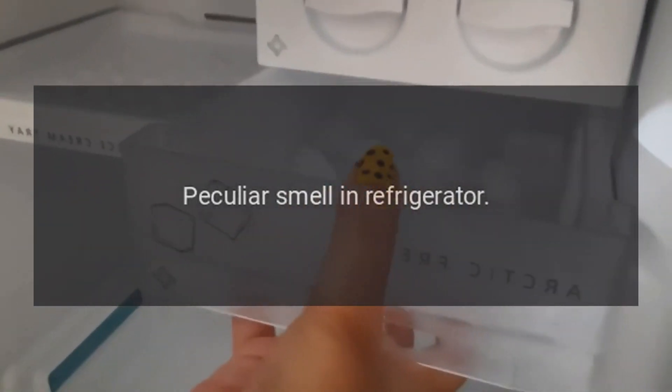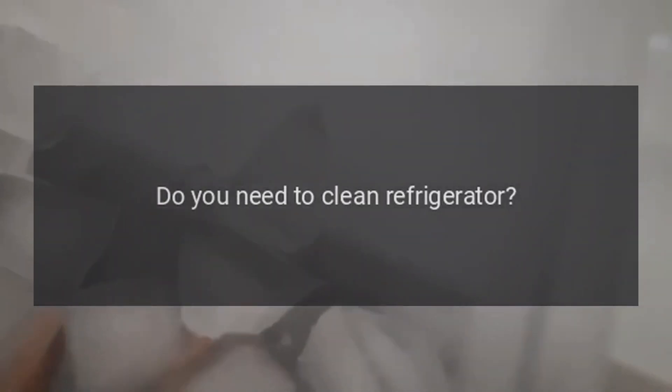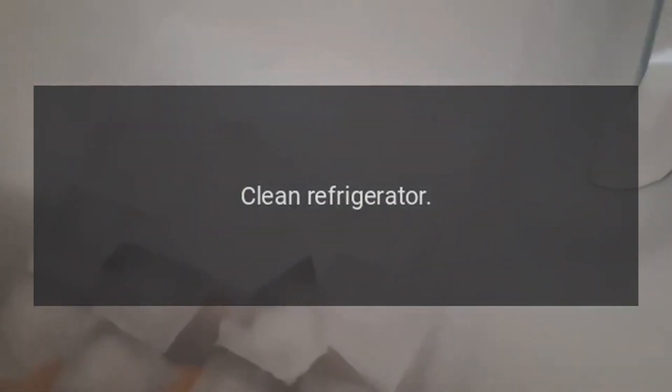Peculiar smell in refrigerator. Any spoiled food? Throw away spoiled food. Do you need to clean the refrigerator? Clean the refrigerator. Does stored food have a strong odor? Pack food with strong odors in a storage container.